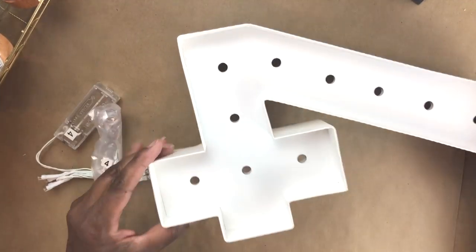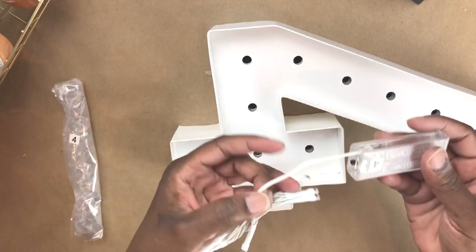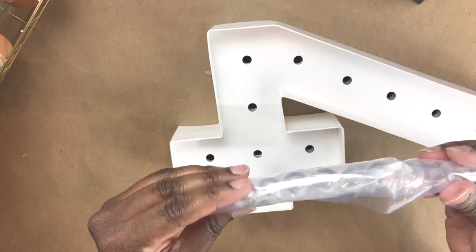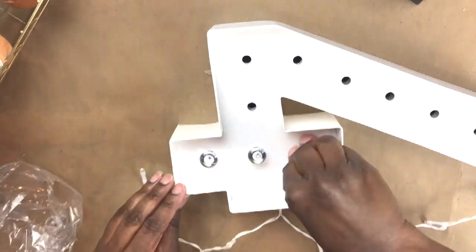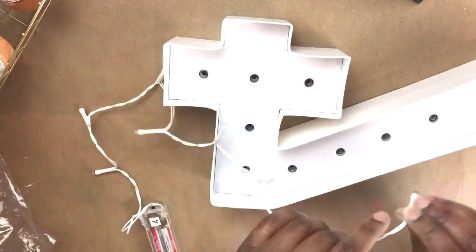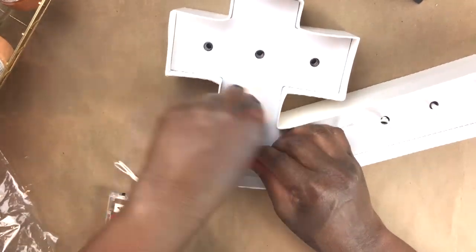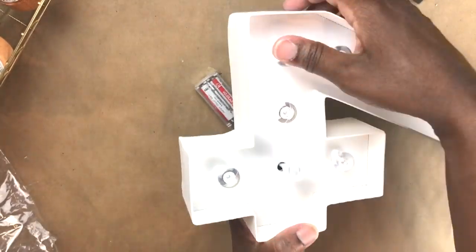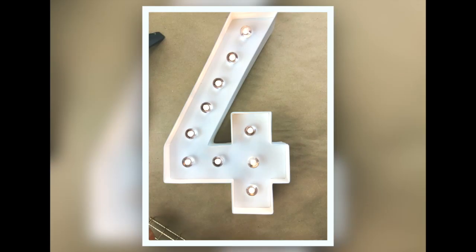Here is the letter and number I took out of the packaging — it is a cardboard material. Here is the battery pack; it comes with about 10 lights and the bulbs that go on the front of the sign. I added batteries to test the lights first, because that's always one of the first things you want to do. Then I pushed in the clear bulbs from the front, and now I'm pushing in the lights from the back. That's it — just that easily.